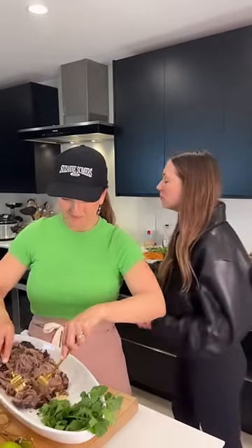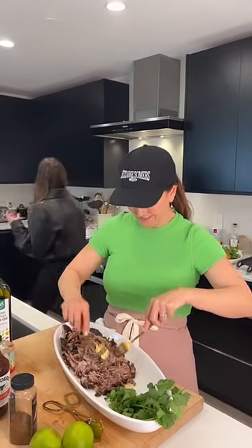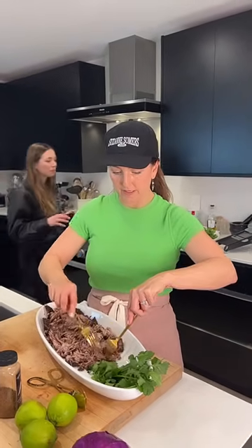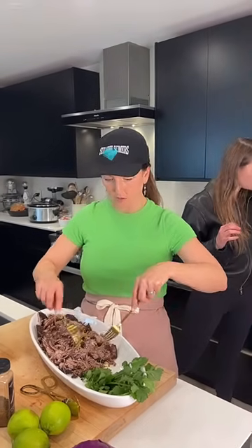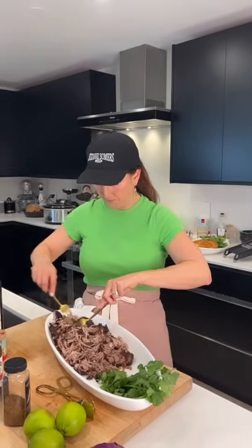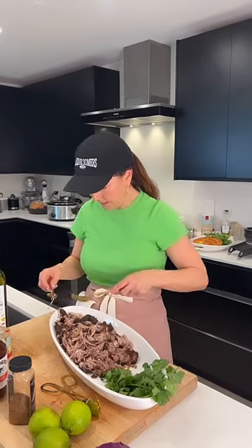It's so good! That seasoning is really nice. It's caramelized — yes! It does a little more in the Dutch oven than in the slow cooker. In the slow cooker you're going to get all that beautiful shredded goodness.